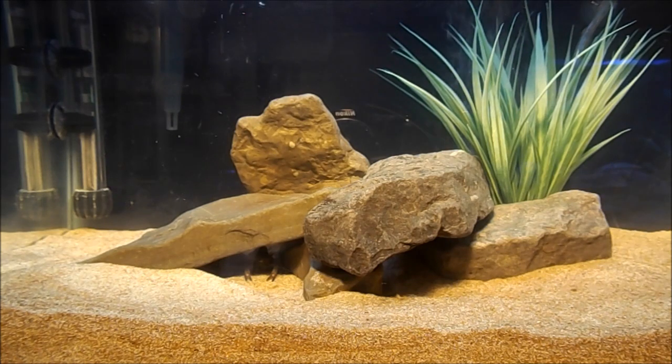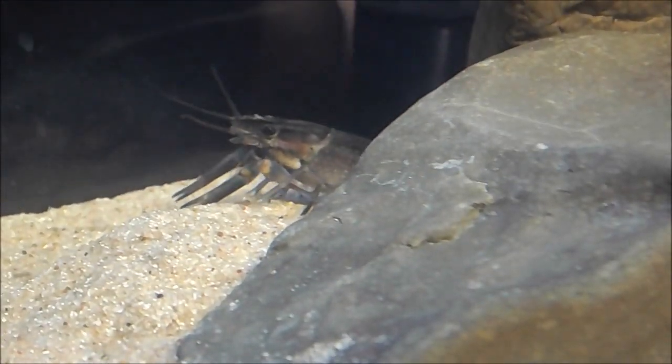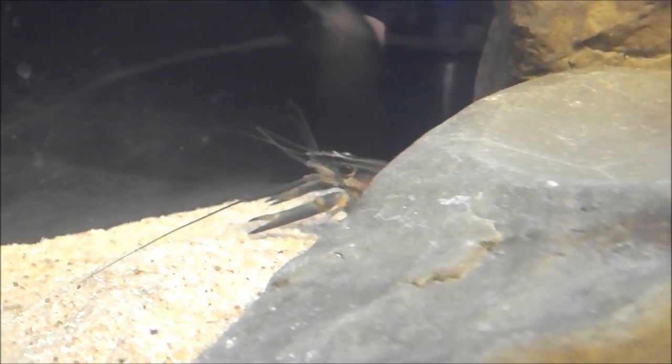If you're looking for a pet for your 10-gallon tank and you're not into the whole community tank thing with little tetras and stuff, these guys are a great option. If I've missed anything, just leave a comment and let me know. Common Yabby, Cherax Destructor — thanks for watching!